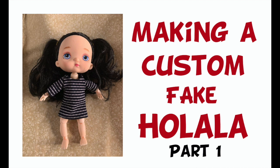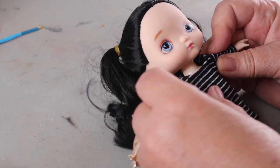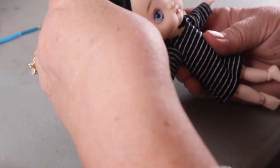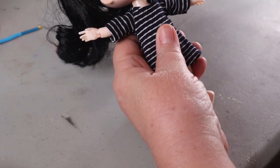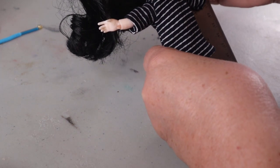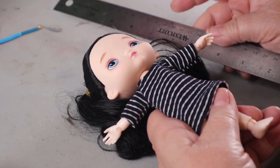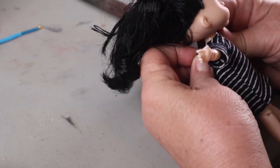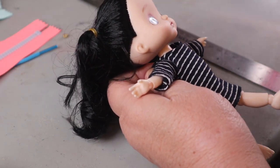We're going back to dolls and we're going to make a custom fake Holala doll, so let's get started on part one. This is the doll we're going to use in our transformation — I bought it on AliExpress. It's a little shorter than an original Holala doll, about six and a half inches tall, while Holalas are more like eight inches. She has a movable body, which is really cool.